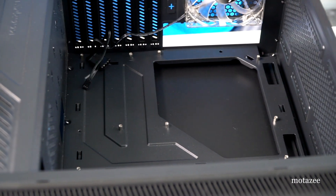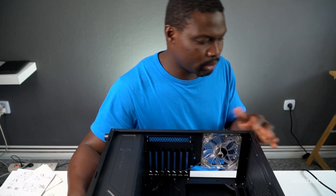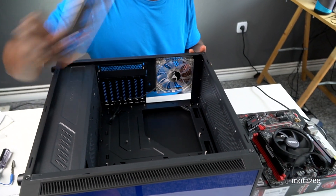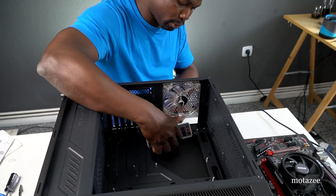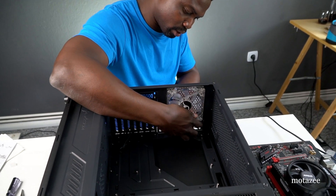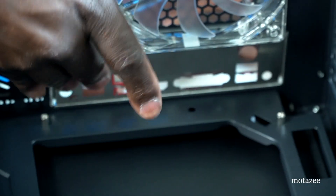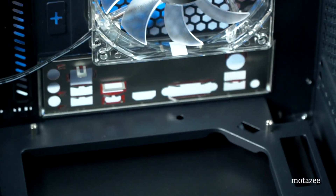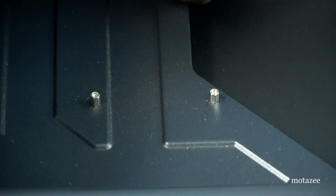I'm using a Charcoon case — I like the front I/O panel. Now I need to move the motherboard into the case. First, install the I/O shield that comes with the board. Find the matching cutout on the back of the case, align the shield, and push it in — it clicks into place. You'll hear the sound when it's seated.